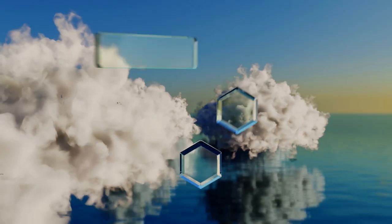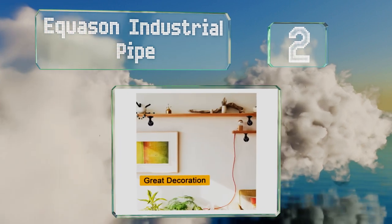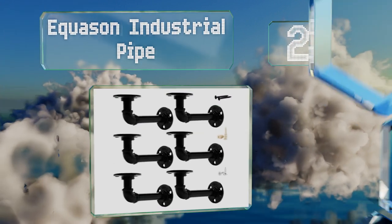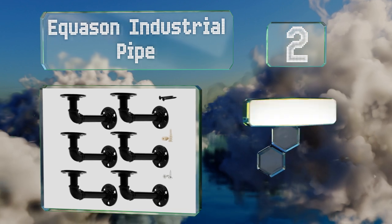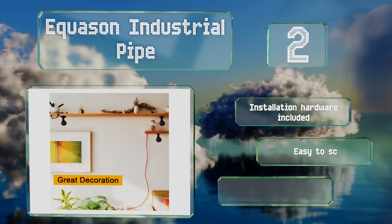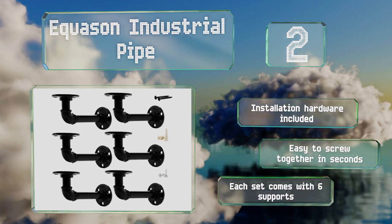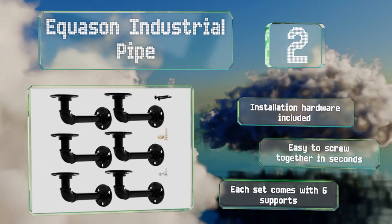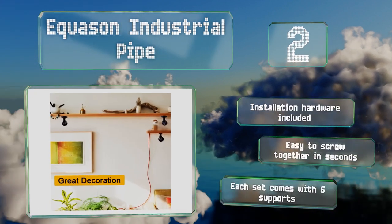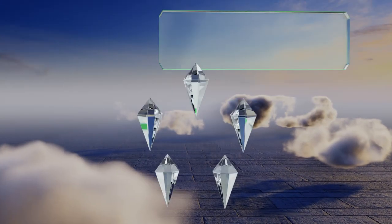At number two, combining elbows, flanges, and other fittings traditionally used for plumbing, the Equison Industrial Pipe has smooth arms, rough surfaces, and a black exterior. The individual pieces have authentic die cast markings that add vintage appeal. These come with installation hardware and are easy to screw together in seconds, with each set including six supports.